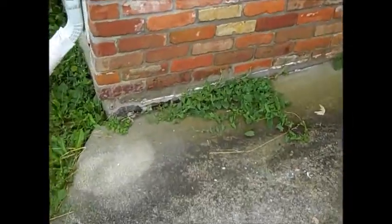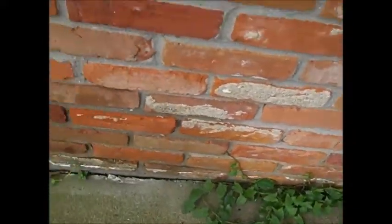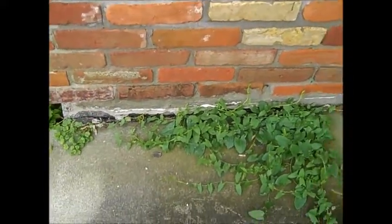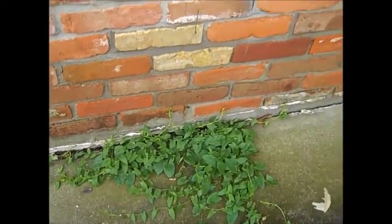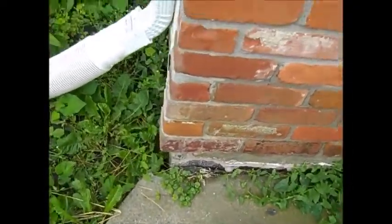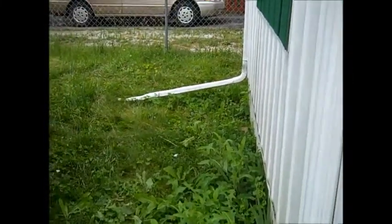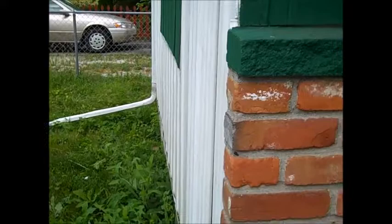Another issue I see over here: this is definitely settled and we got a big gap right along here. They had a sidewalk at one time that was higher, and it looks like they tried to fill in a little bit with some caulk — that's gonna have to change. I'll get the downspout extensions out here to push the water away. This house just loves moisture.